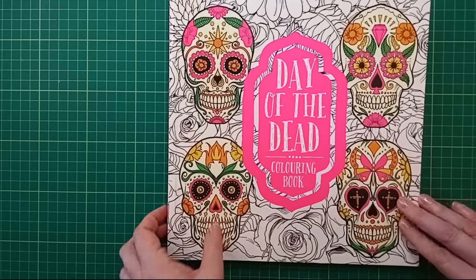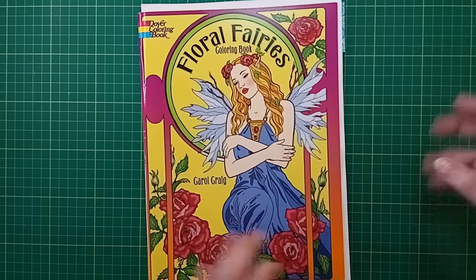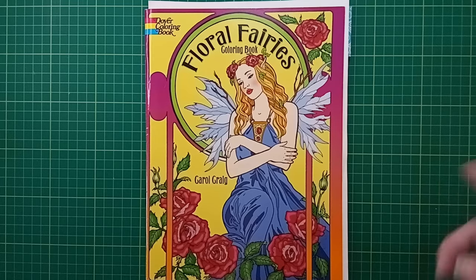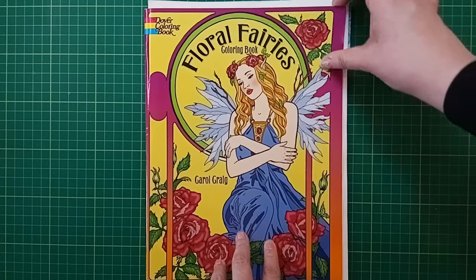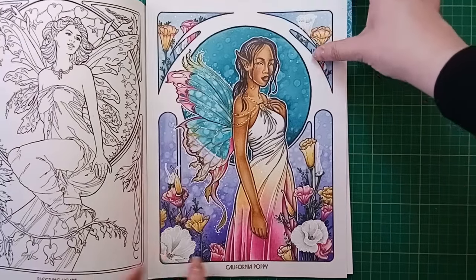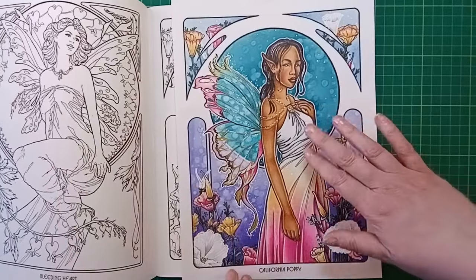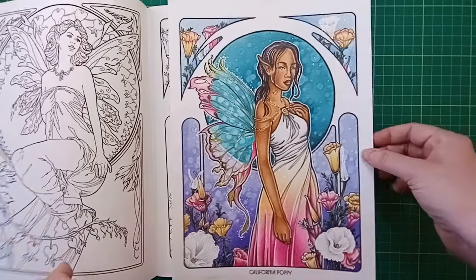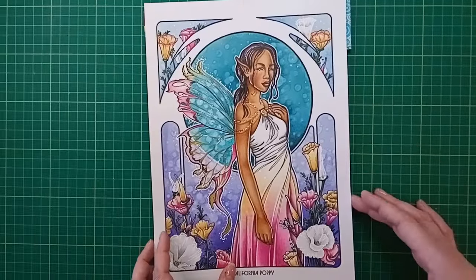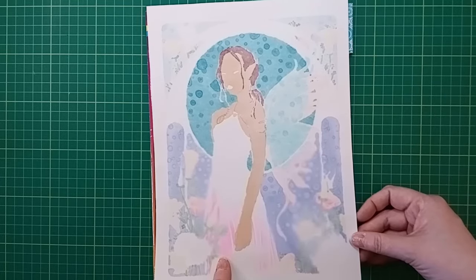Next is the Floral Fairies colouring book, a Dover colouring book by Carol Craig. My theme for the month was poppies, so I tried to colour a few pictures of poppies. This is the California Poppy fairy. I printed her out onto my own paper because it's a double-sided book and I wanted to use alcohol markers, so yeah, alcohol markers as a base for pretty much all of it.